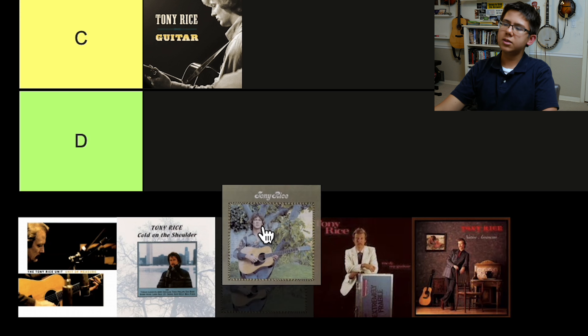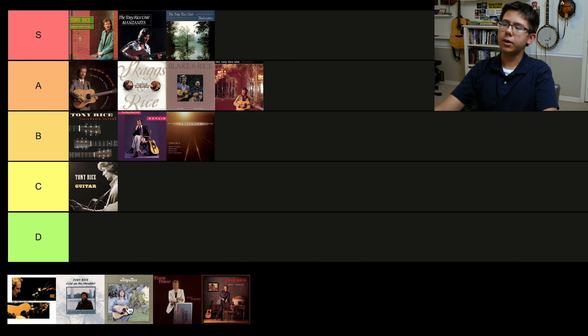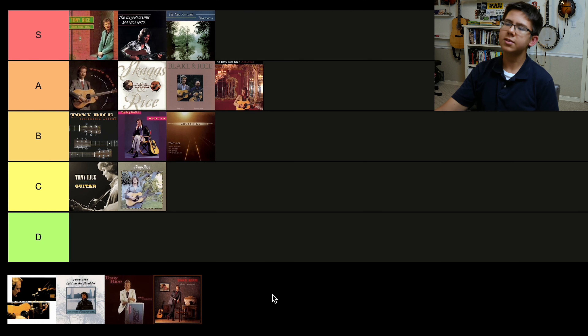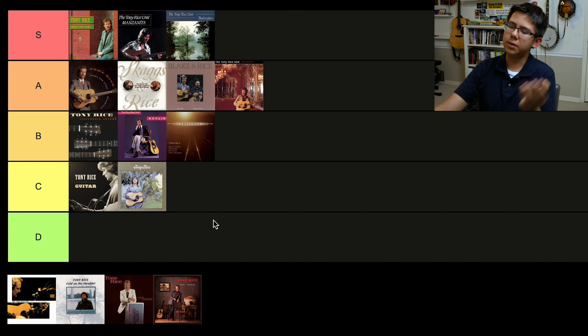The '70s release Tony Rice goes in C tier. Again, it's an early album — definitely not a bad album by any stretch of the means, just personally not one of my favorites stylistically. I think Tony wrote that he felt like there was something missing from this album, and I can kind of hear that when I listen to it. Early Tony stuff is really interesting — it's got a very interesting sound, definitely recognizable. I just feel like I should round up the C tier a little bit.